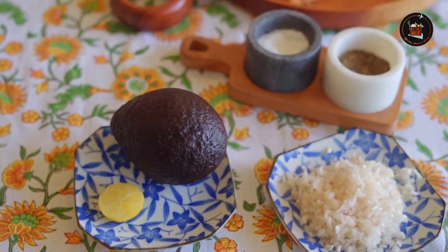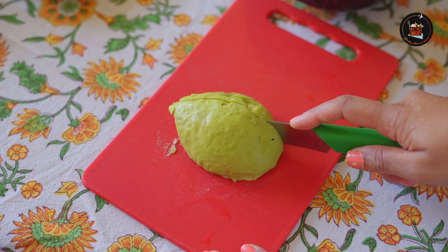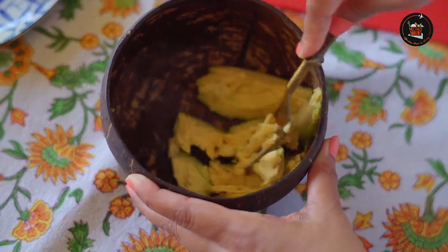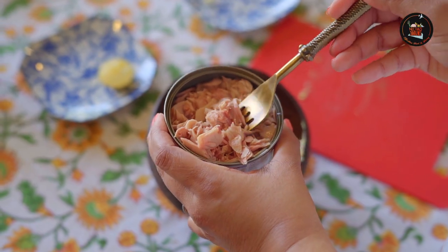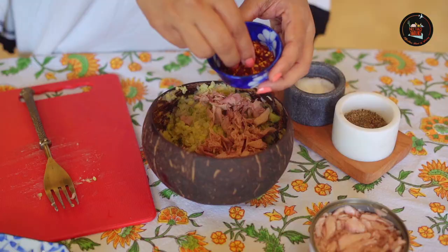Our second dish is avocado tuna toast — a protein-packed snack. Let's start making this. Take half of an avocado and mash it. Add half chopped onions, then add the tuna — throw out the water and just use the tuna flakes.